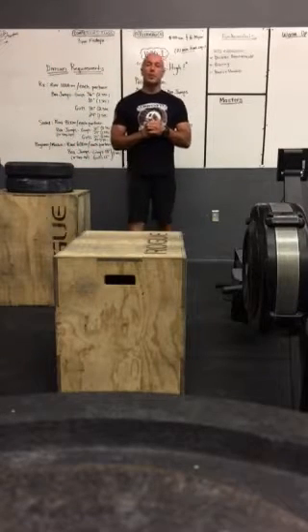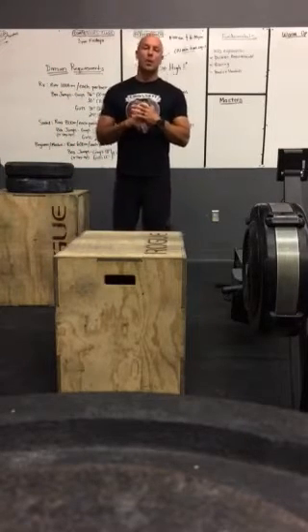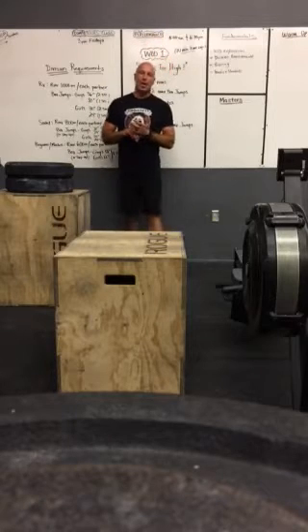Hey guys, how you doing? Coach Scott here to talk about the standards for WOD number one that's too high.